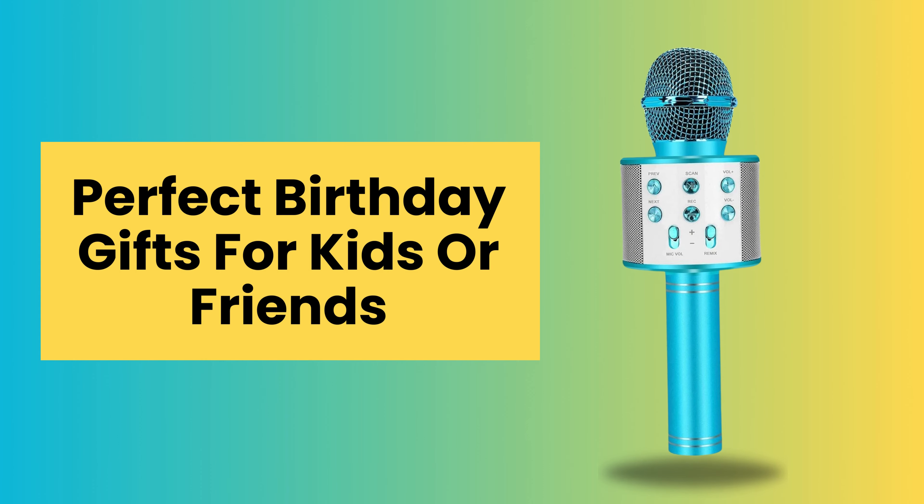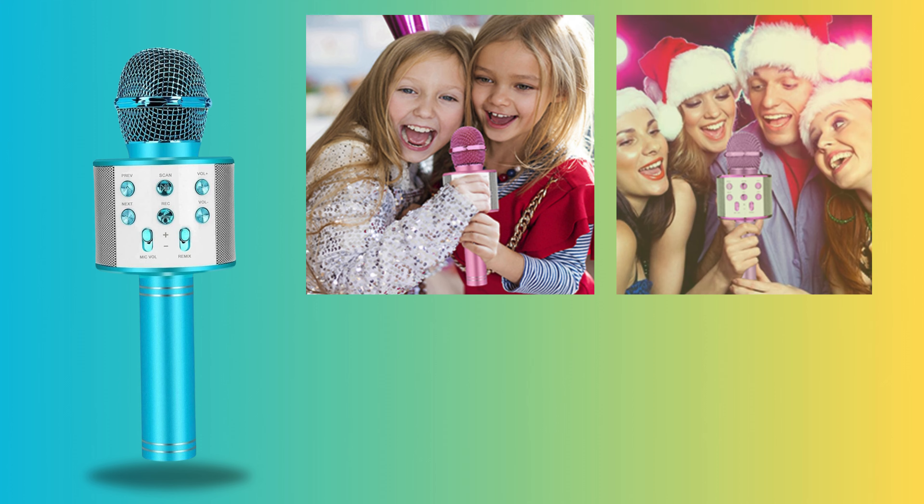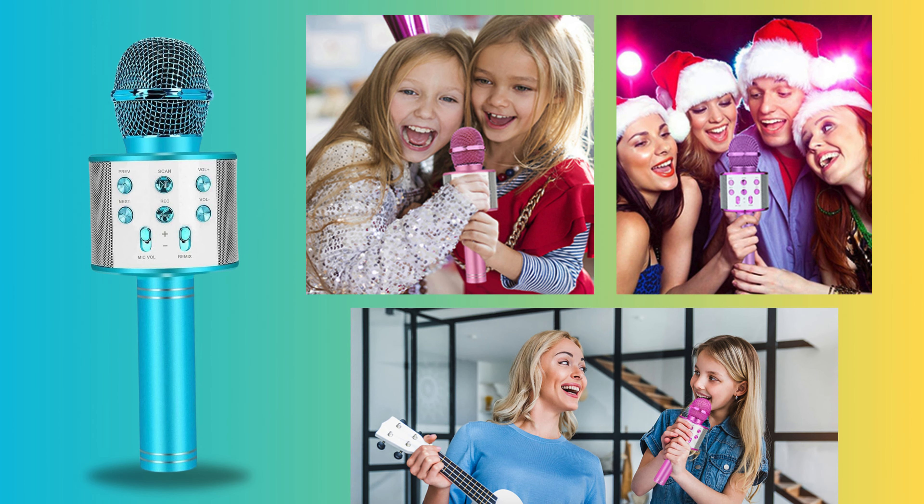Perfect birthday gift for kids or friends. The Niskite handheld karaoke microphone makes for a perfect and memorable present for both kids and friends. Give the gift of music and entertainment that lasts a lifetime.